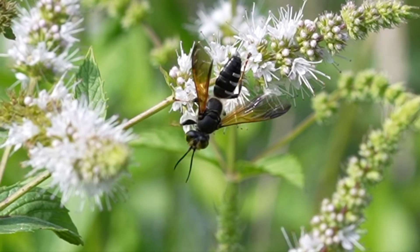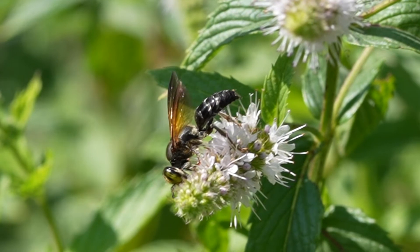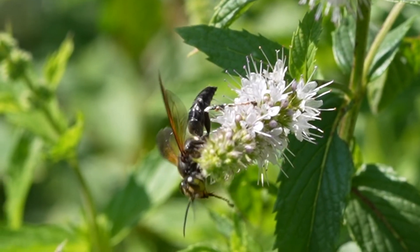Green-Eyed wasps are solitary wasps, so they don't live in big colonies. They make small nests underground, in which they put a single egg in each cell, and they primarily hunt for katydids and grasshoppers to feed their larvae, including crop-damaging locusts.